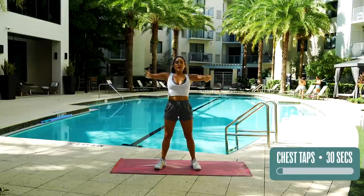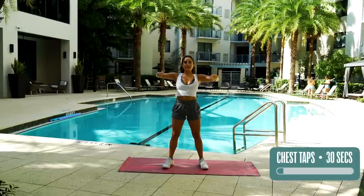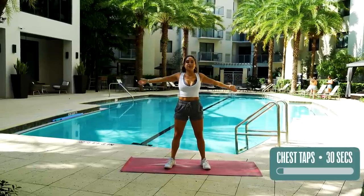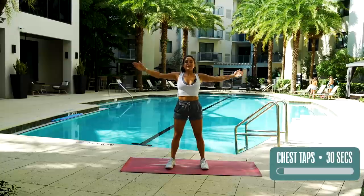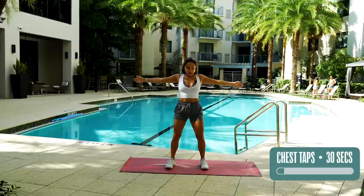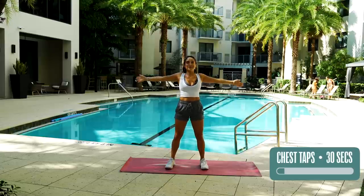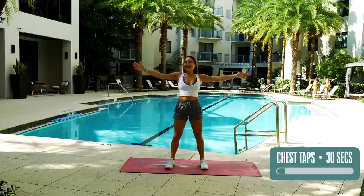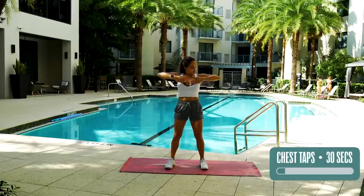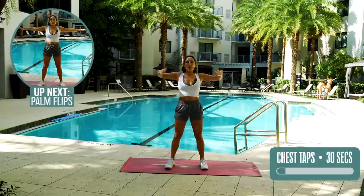Breathe. Tuck in that tummy. Controlled movement. Standing with intention. A little bend in your knees. Don't lock those legs. Smile. And five, four, three, two, one.